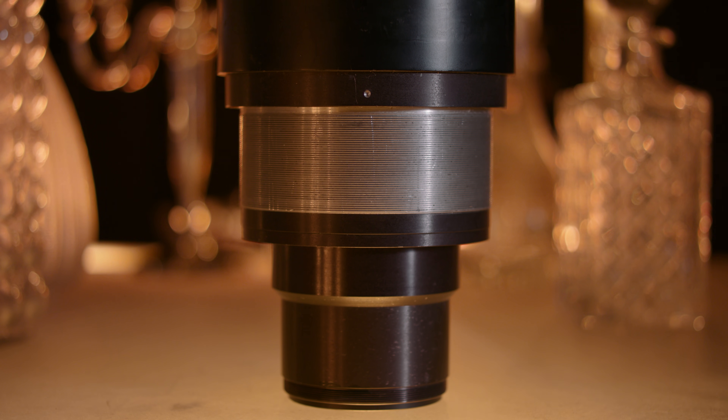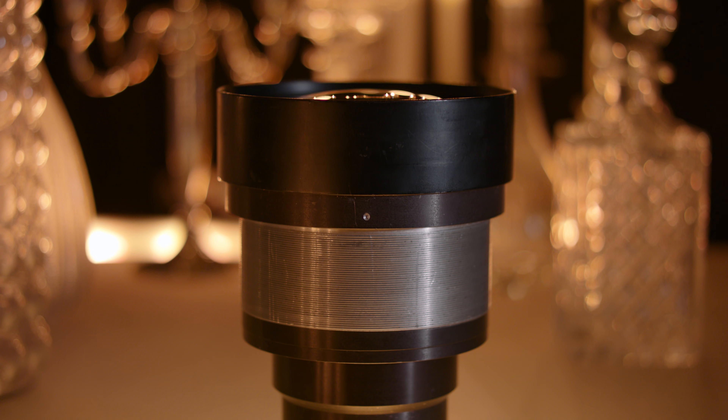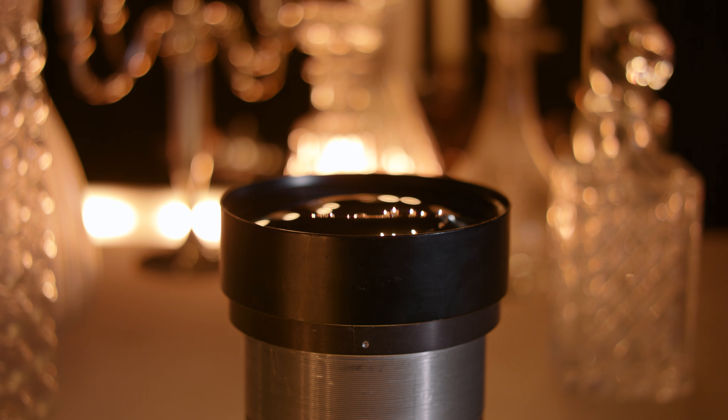It was built in 1964, around the same time as the NASA Planar. As an industrial lens with limited practical applications, you can buy them for somewhat reasonable prices — eBay has listings at about $500 at this time.